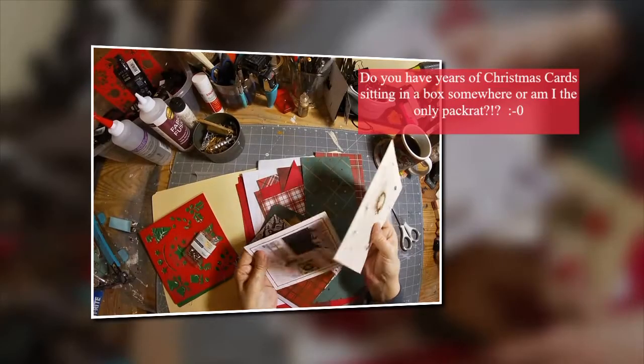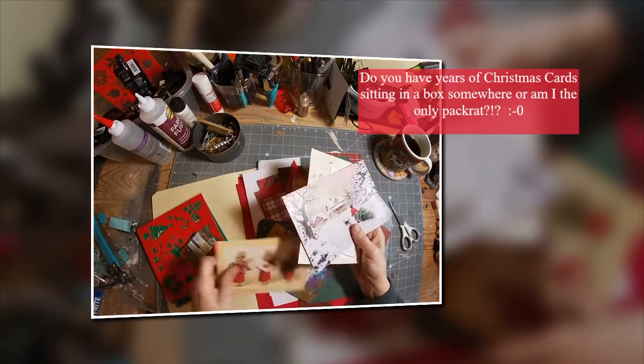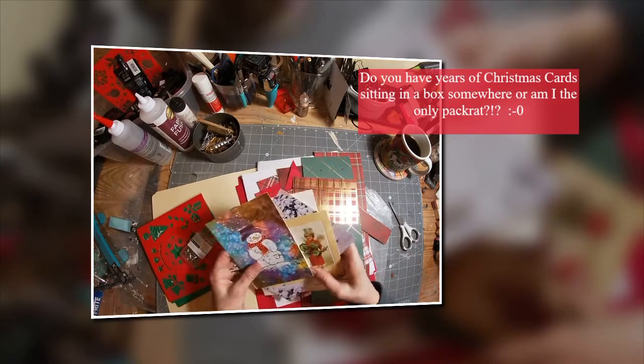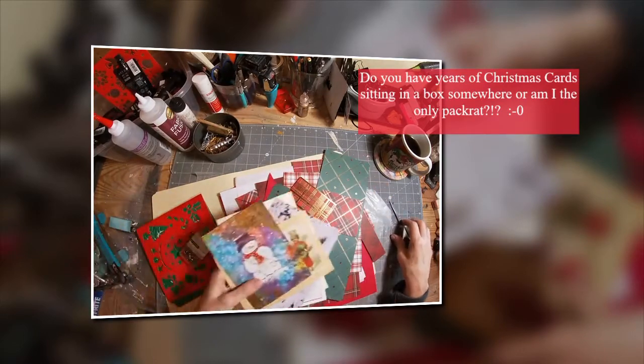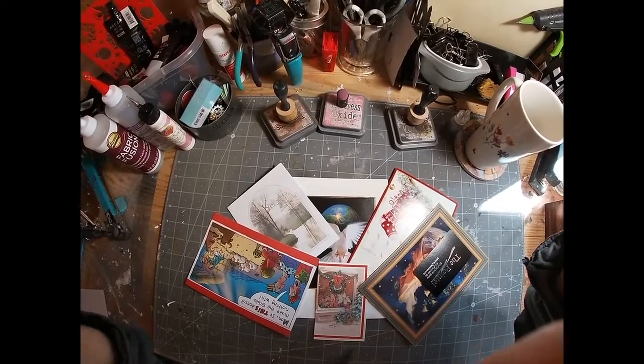My first question here is, am I the only one that saves Christmas cards year after year after year? I have a box of these things that I have been lugging around for years, and I thought it was time that I did something. I also pulled out a bunch of Christmas scrap paper, but I didn't use that for this particular project.